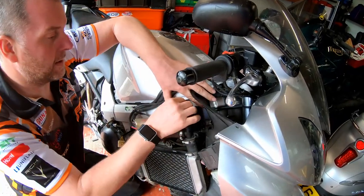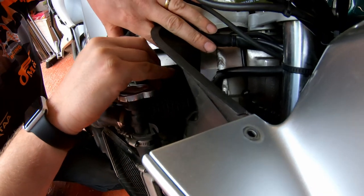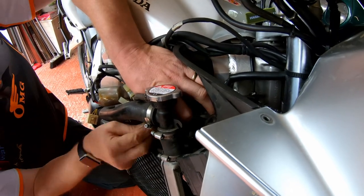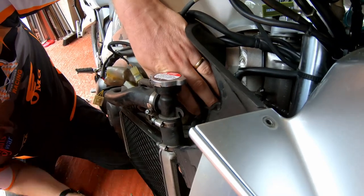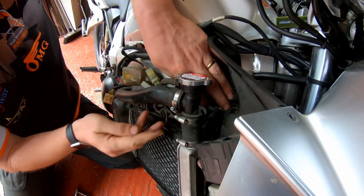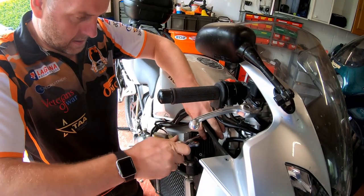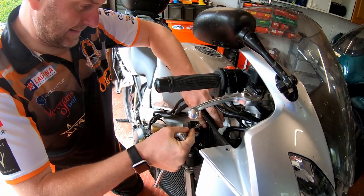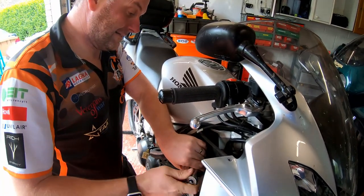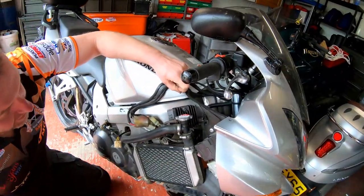Getting them nipped up by hand. Obviously you don't want to cross-thread these. Just nip them up - give them a little nip, don't over-tighten them. Just a little nip like that should be fine - we've got the thread lock on there so they should be all good. So there we are, looking pretty decent. Regulator rectifier on there just like so. Get a spring washer on and a nut - that's one. This one's a little bit more awkward to get into. Okay let's tighten them up - just a little nip, they don't have to be over-tight. And there we go - that is the job done.